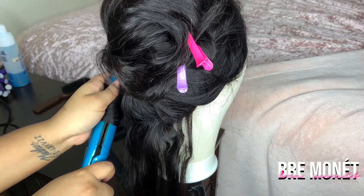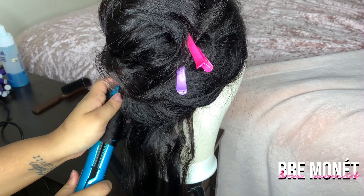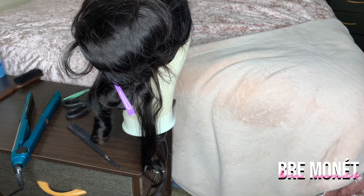Hold it for 10 seconds and then you can let go, but make sure you're holding it in your hand and then clip it so it can cool down and keep that curl. This is the curl that you should get.